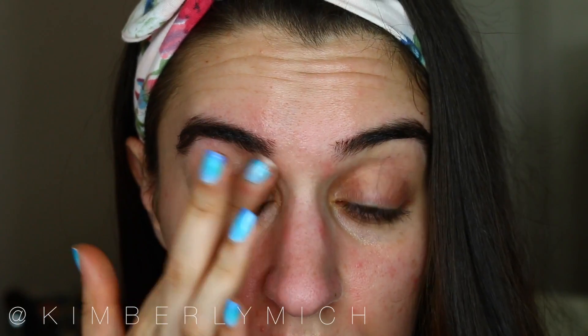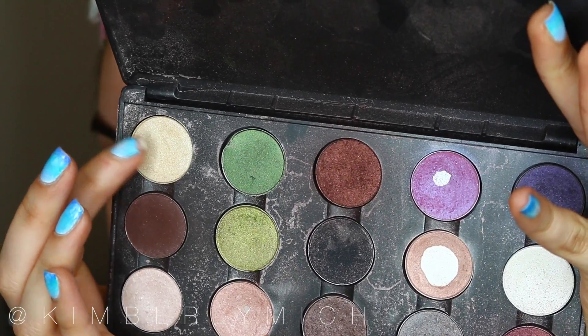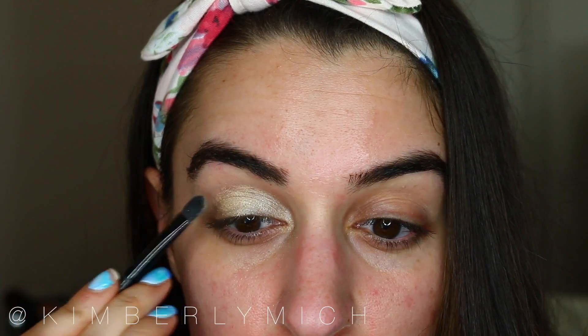The first step, as per usual, is eyeshadow primer — this is by Wet and Wild — just to make sure my eyeshadow stays put all day and doesn't crease. For my all-over lid color I'm using Anastasia Beverly Hills eyeshadow single in Legend, a really pretty gold-white shade. I'm just packing that on with a shader brush.